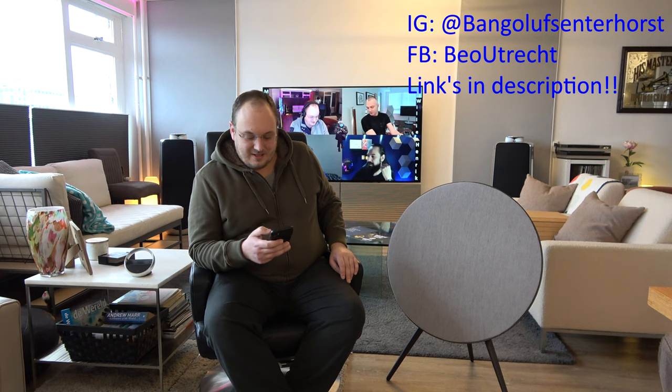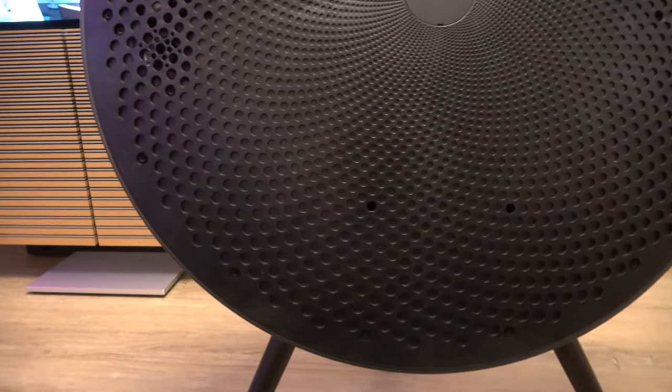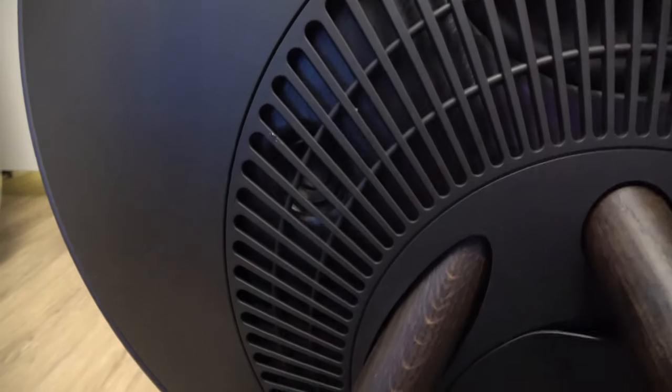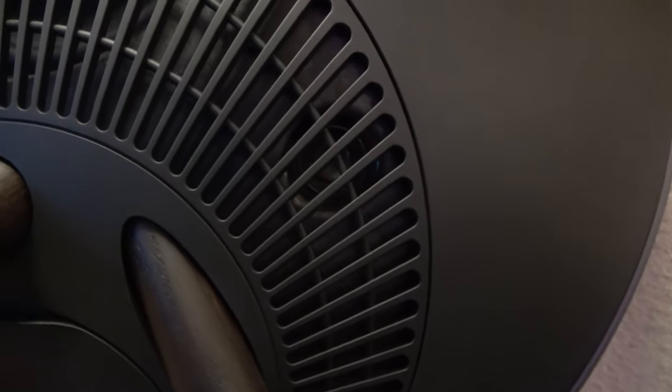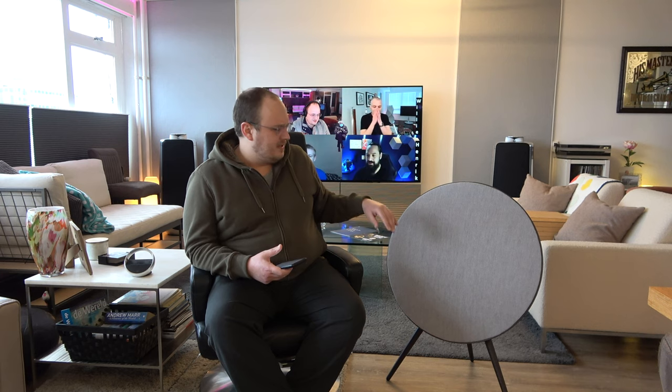Let's talk specs. It has an eight-inch woofer on the back, then two three-inch mid-range drivers on the side, three-quarter inch tweeters on either side, and two full-range drivers on the back. This is a big change from the Mark II, which basically only had speakers facing forward. The Mark III was sort of an in-between.